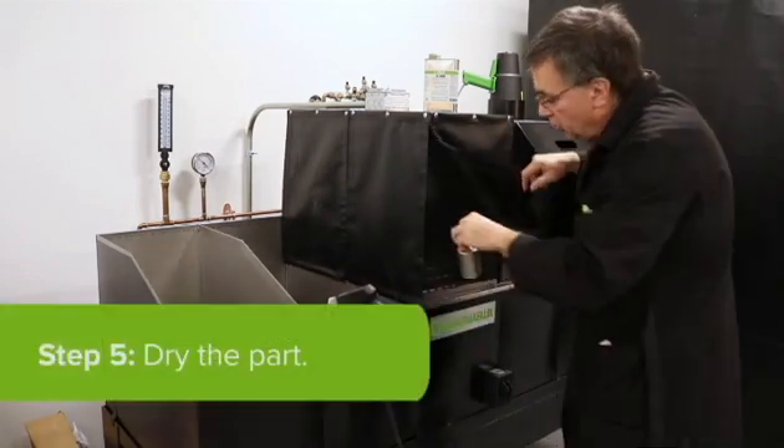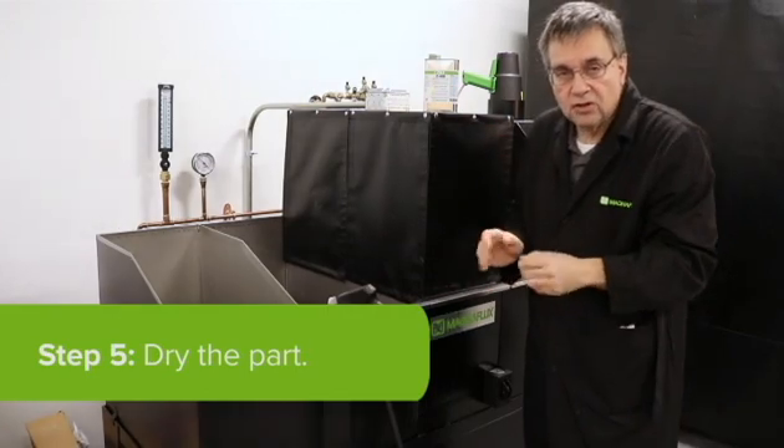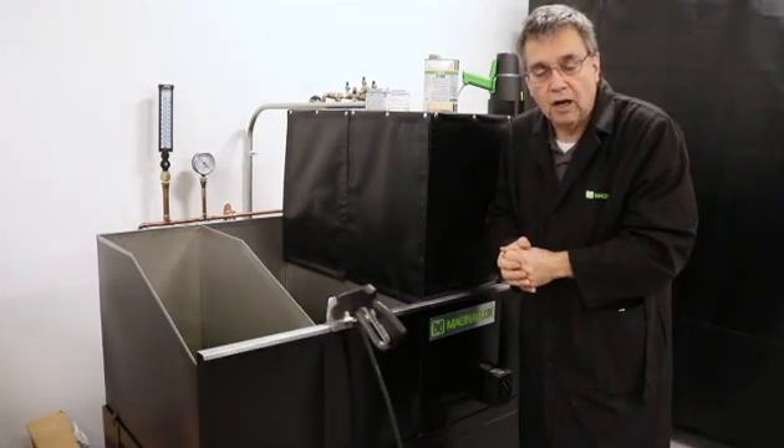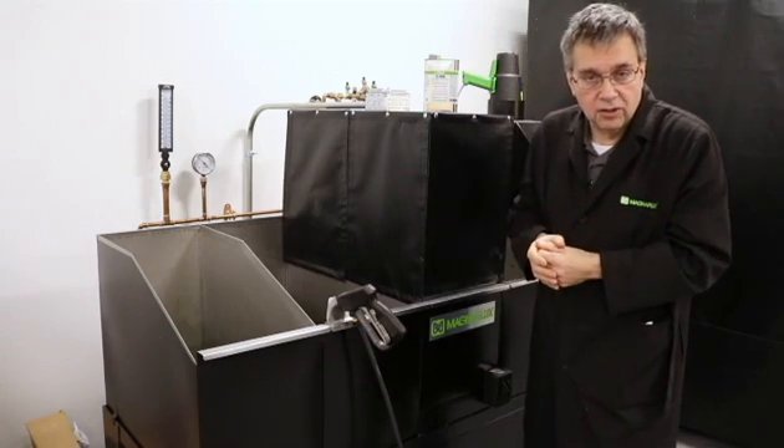Then I will place it in a forced air dryer. All the dryer does is dry off the excess water — we are not trying to dry out the penetrant. I do not want to leave it in there any longer than necessary to dry off the excess water.